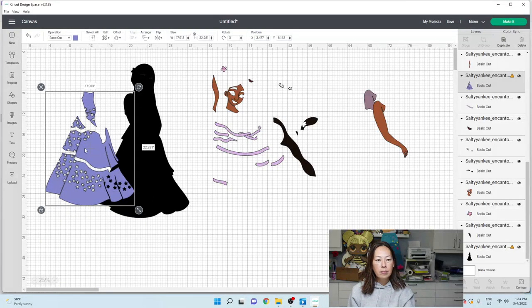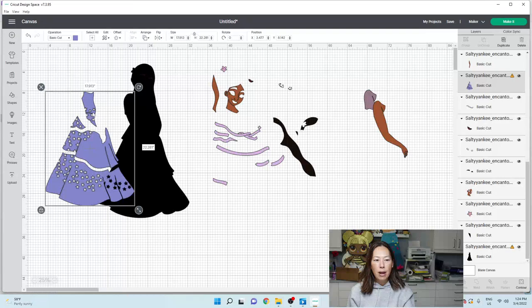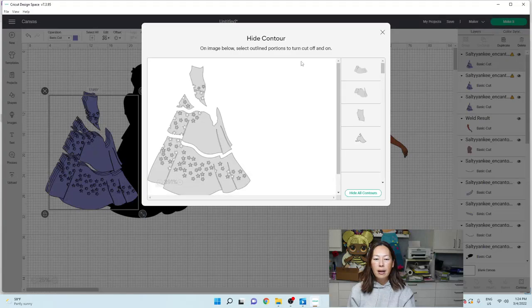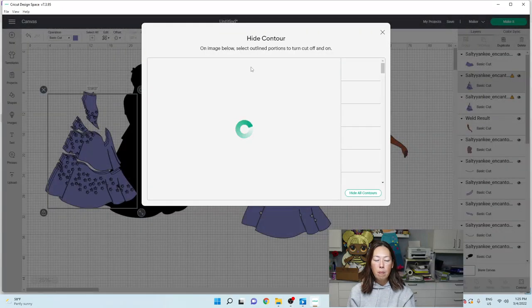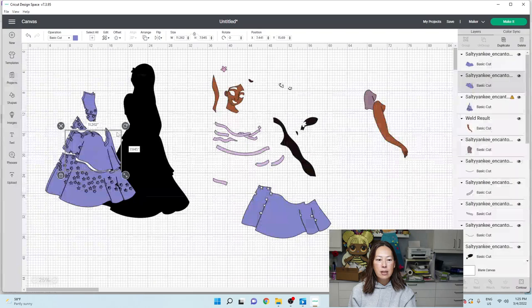Let's break this up into four pieces - so four copies. Let's go to contour and hide all, and that leaves me the bottom skirt. It's 18 inches by 10, so it fits on a 12 by 24 piece of cardstock. Let's hide all, but this time I want this piece - I don't want this. Let's see how big this skirt is. This skirt is 11 by eight - so it's good.